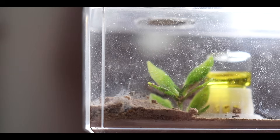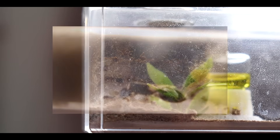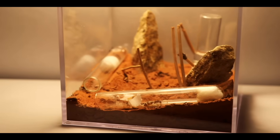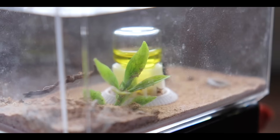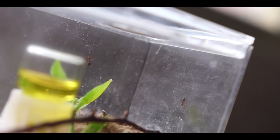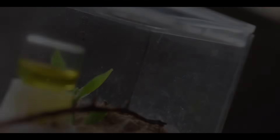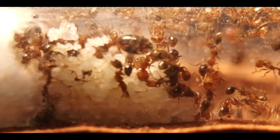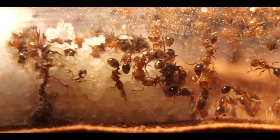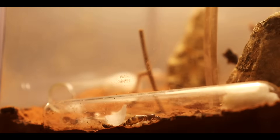If you have successfully cared for your queen until she has 5–20 workers, she and her workers are now ready to be moved into a formicarium or a tubs-and-tubes setup. You can do this by connecting their test tube to their nest, or placing them in and letting them move in when they are ready. If it's too cramped inside their test tube, it should be no problem for them to move in. Some species are known to not move in though, so to encourage them you can place a light on their test tube for a couple of hours.